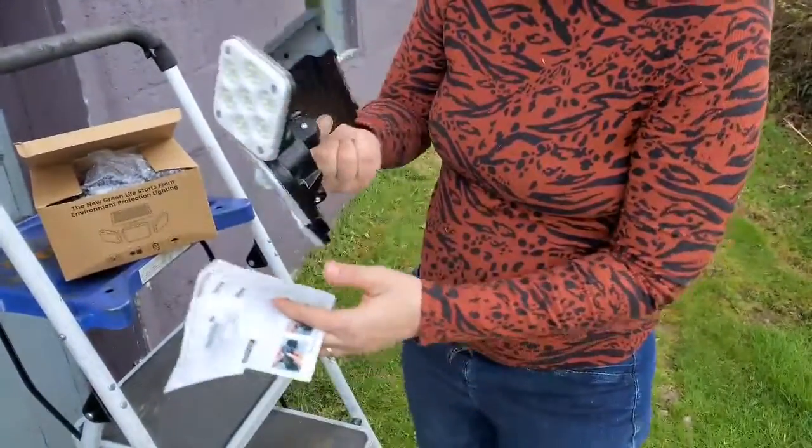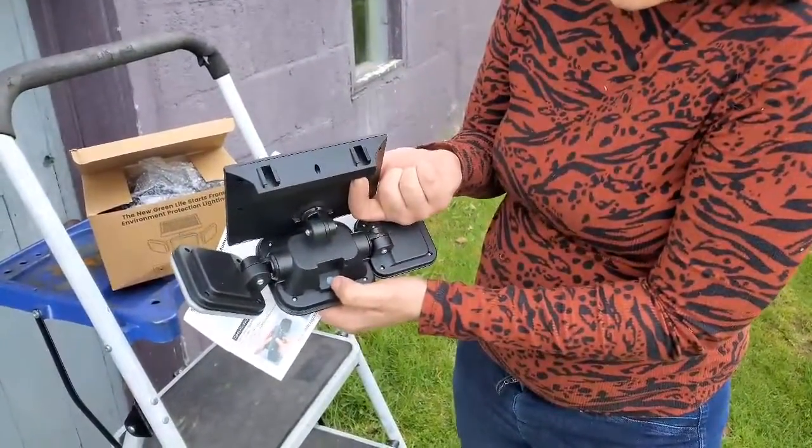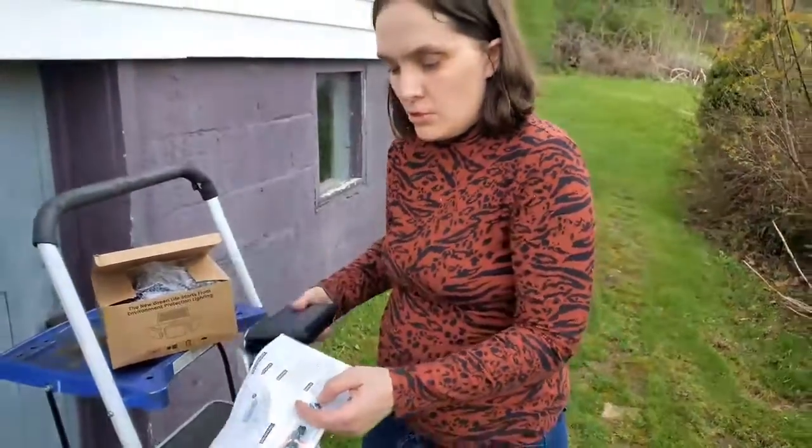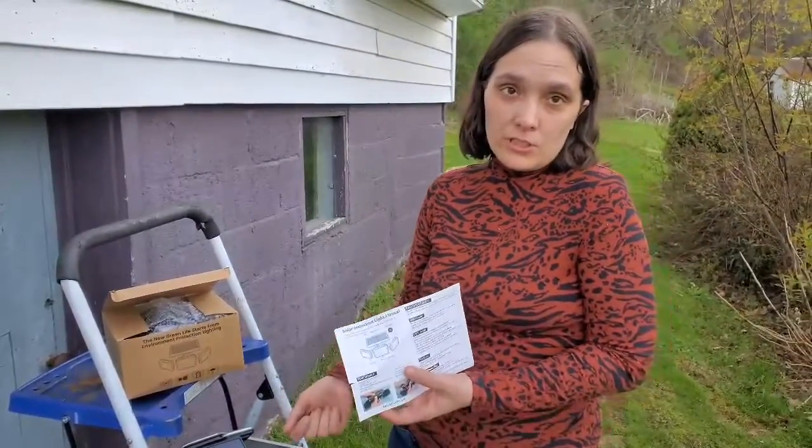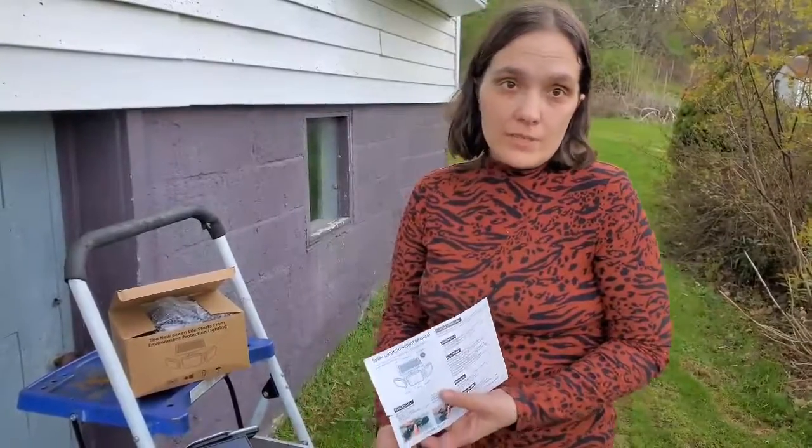You can move them. There are three different settings you can switch with the button here. You can have the lights on at 30% all the time, always off and they'll turn on to 100%, or you could have them set to 10% on all the time.